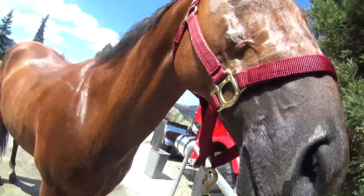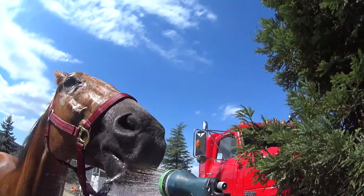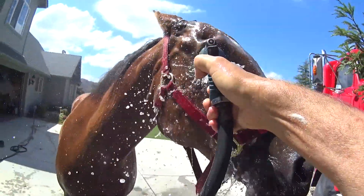I'm gonna give him a little apple to eat. If you do it, it's rinse, rinse, and rinse.